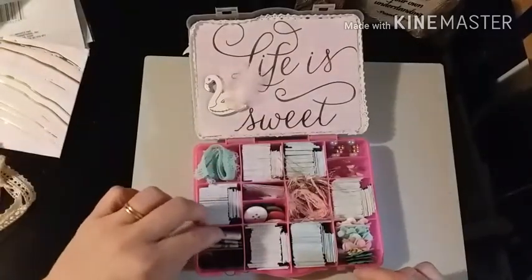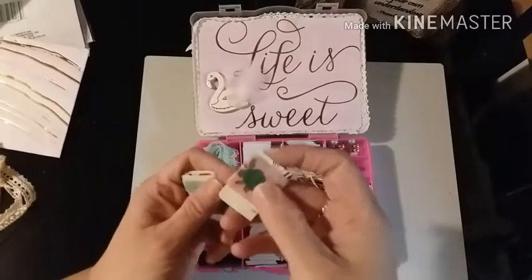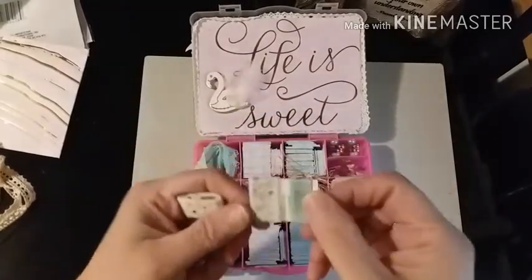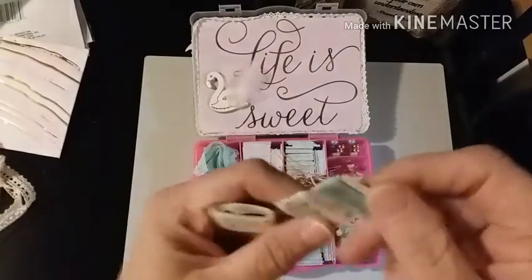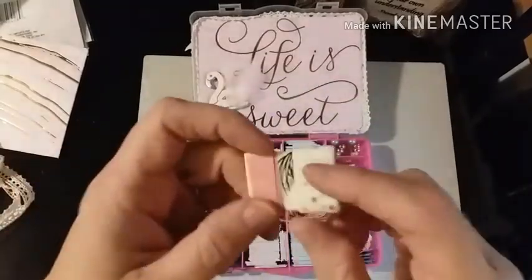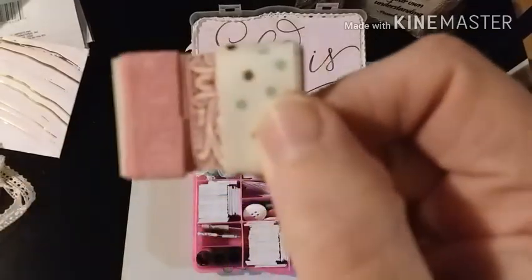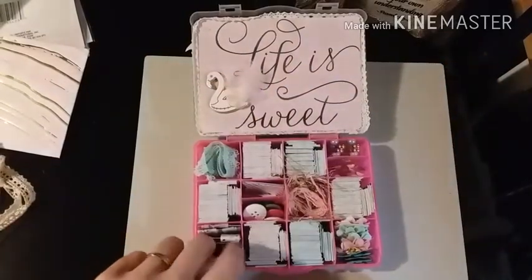Then she has her washi tape. There's some pink floral, and then this one has two - it says 'always stay humble,' and this one's floral. Little polka dots and little polka dots. So there are her washis.